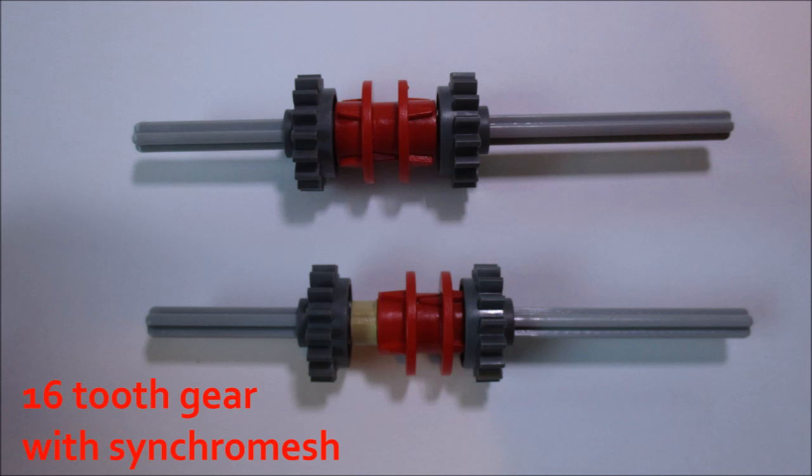On one end, they have a synchro mechanism where a red driving ring or synchro can lock into this gear, and it locks the gear into the axle so it no longer floats freely. These are used for transmissions and applications where you want to switch where the power goes. In fact, an actual car transmission in real life uses synchros similar to this to shift gears.